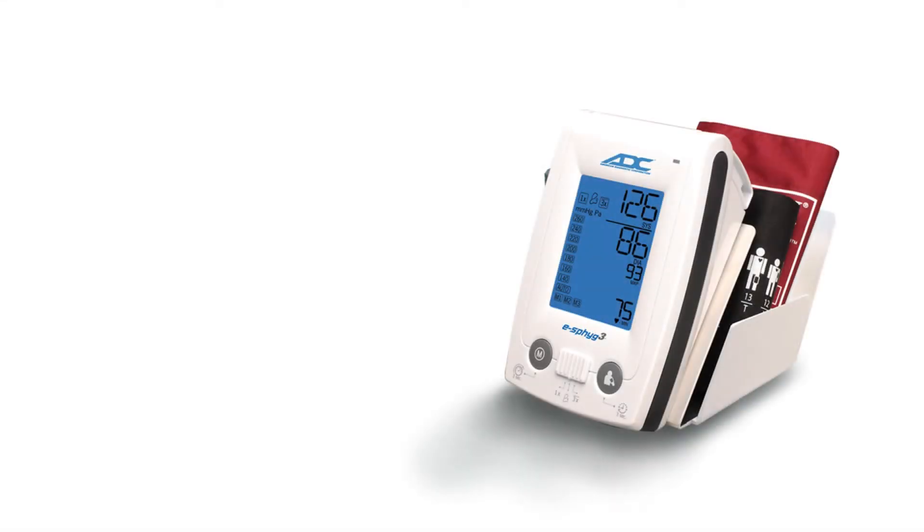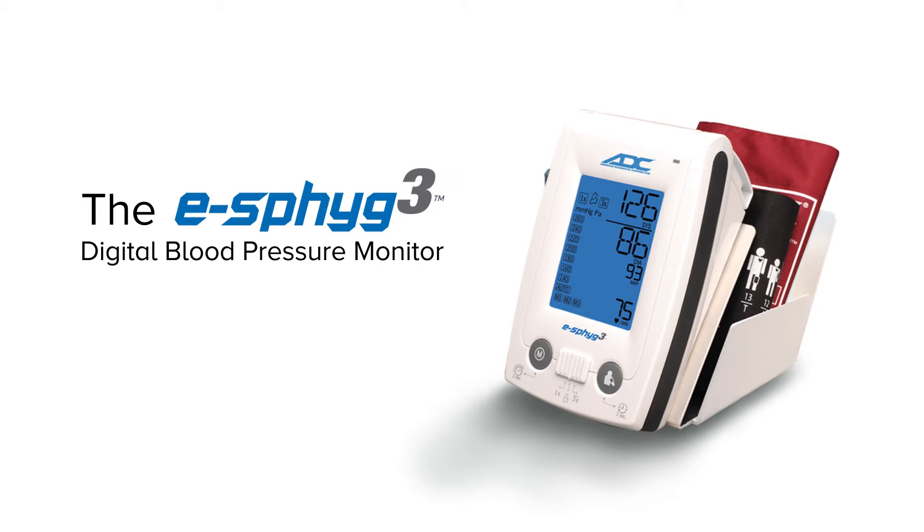ADC's all-new eSFIG3 is a feature-packed, professional-grade NIBP monitor with three clinically validated modes, including Single Measurement Mode, Customizable Average Mode, and Manual Mode.